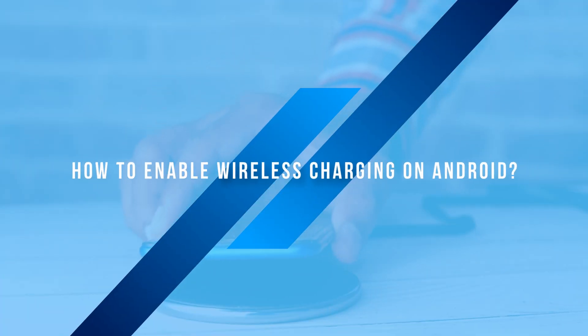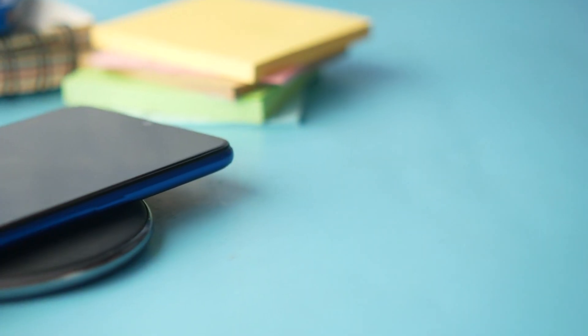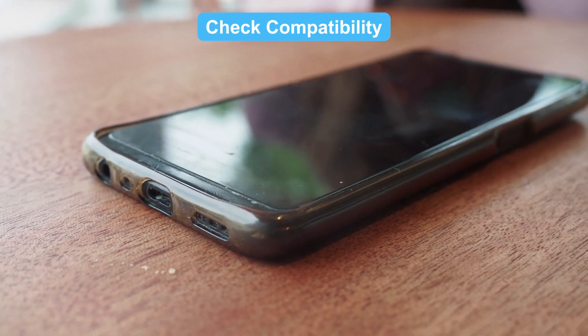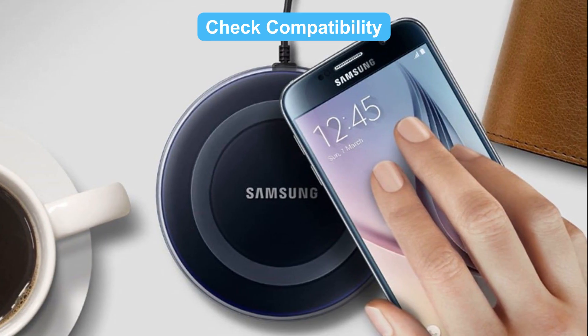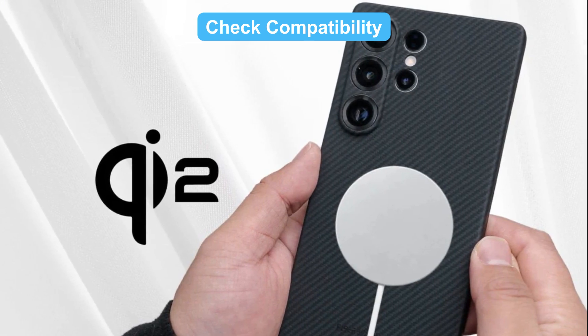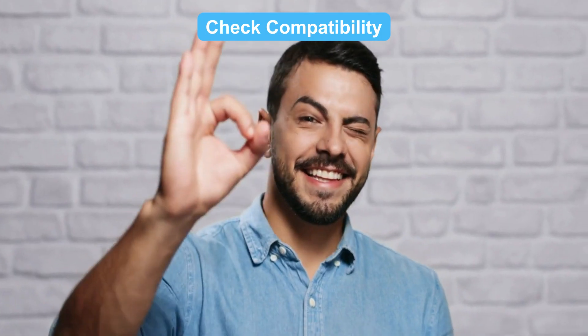How to enable wireless charging on Android? It's super easy. First, check compatibility — make sure your phone supports wireless charging. Check the manual or the website for the Qi wireless charging logo. It means you're good to go.